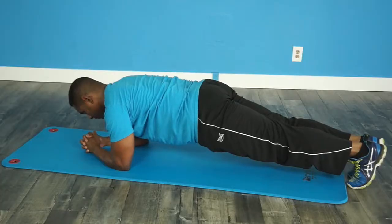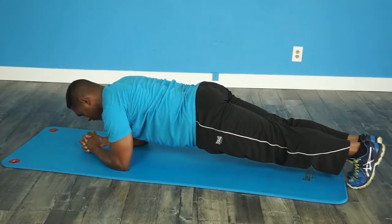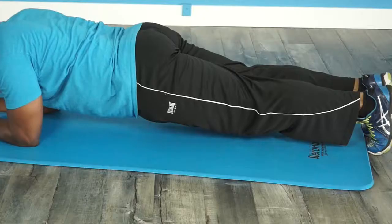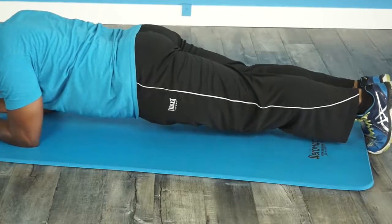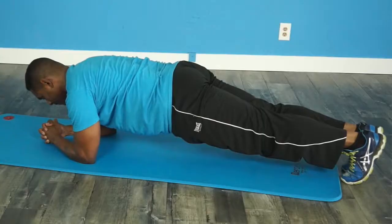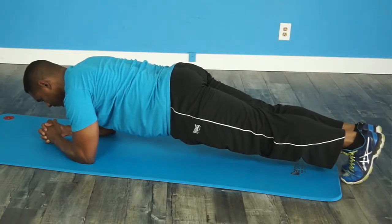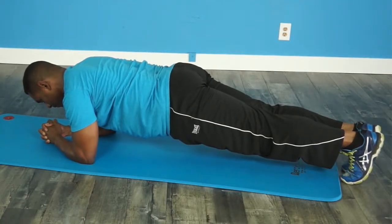For optimal benefit of this exercise your feet should be together. When you get into position, elbows should be directly beneath your shoulders. You want to squeeze your inner thighs tight, squeeze your glutes, tuck your belly button into your spine, and hold this position as long as you can. This will improve your lower back strength, improve the strength of your core, and will help you to tone up that entire midsection.